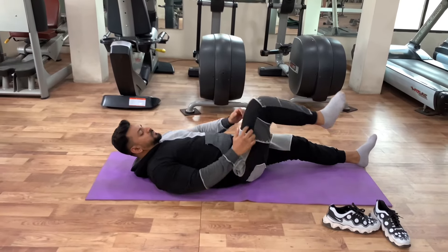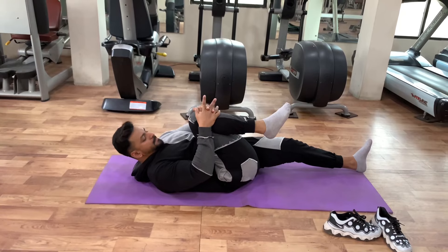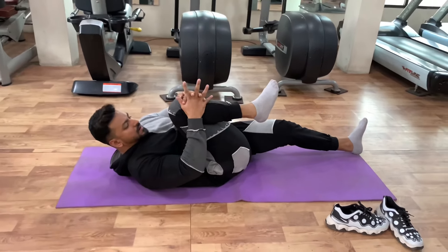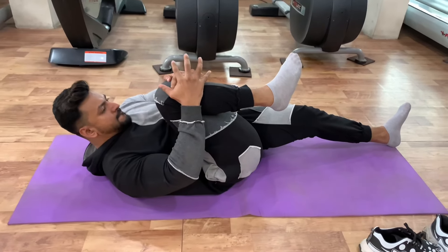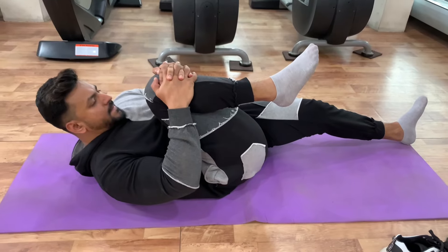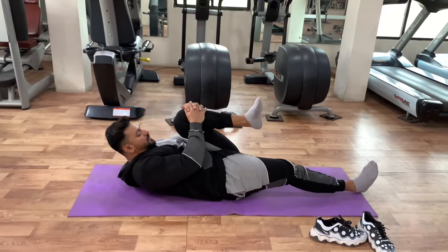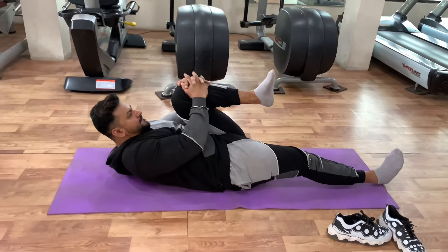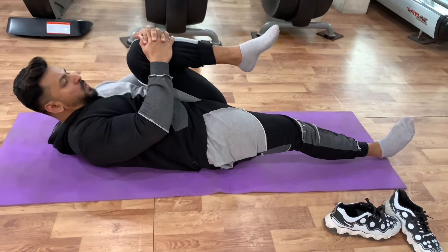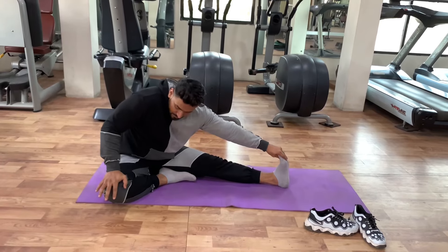We have completed the third variation and now for the fourth variation. The fourth variation is a glute stretch for flexibility. This is a glutes workout — stretches, flexibility — and the weight of your fat will lower automatically, leading to weight loss. This is a self workout that you can do at home. The variations we have completed are just as you can see. Now we will go to the fifth variation.